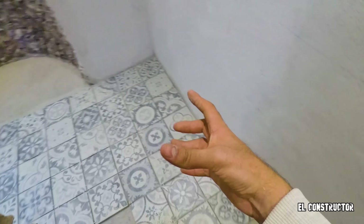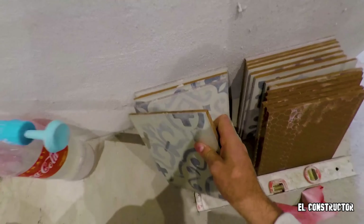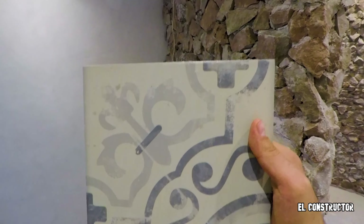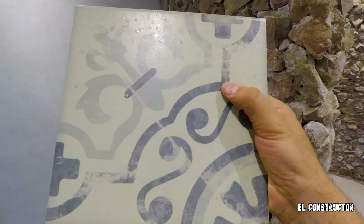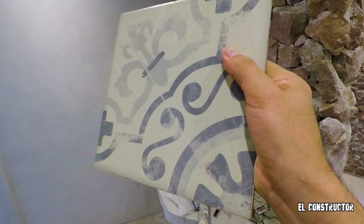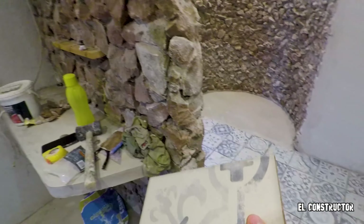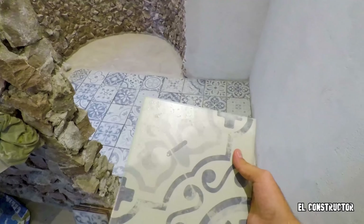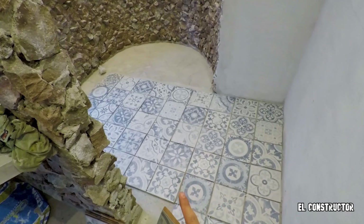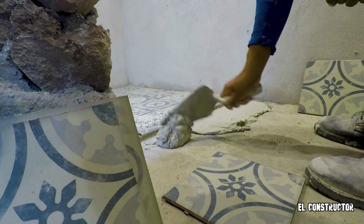No le podemos aplicar una boquilla de color blanca porque nuestro piso no es blanco, sino que es gris. La calidad del piso tiene la pintura así como desgastada en toda la figura — así viene el diseño, por eso me gustó, porque se ve como si ya se hubiera desgastado el piso. Son más de seis figuras diferentes las que vienen en todo el piso, y pues ya las fuimos intercalando.